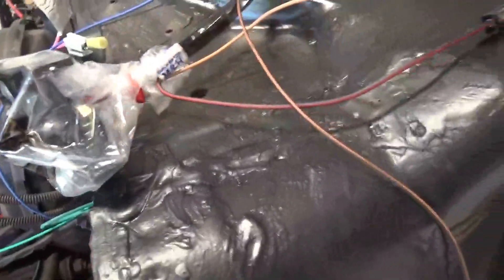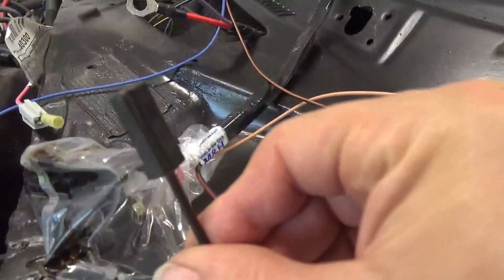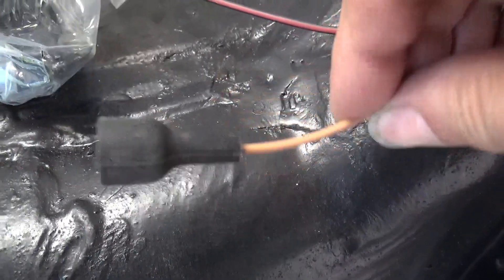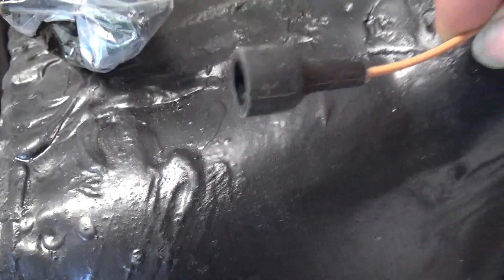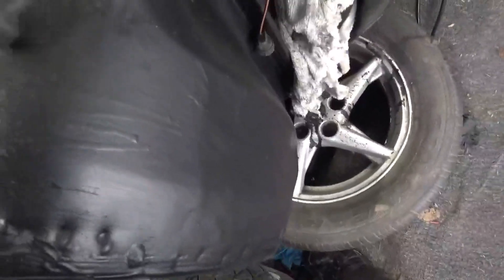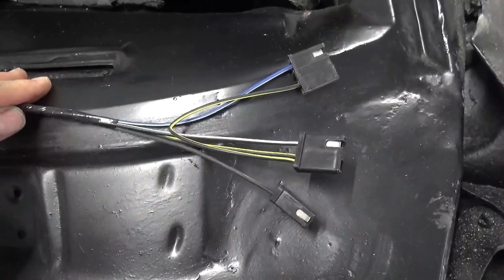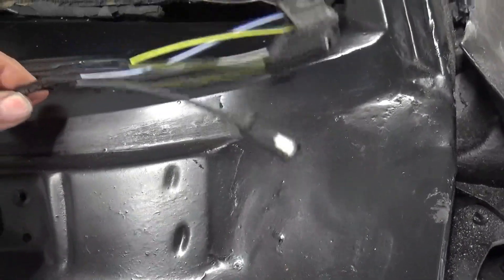This wire here goes up to the relay in the center position. This wire here goes to the brake distribution block, which tells you if you're low on brake fluid — it'll send a red light on your dashboard. These wires right here go to the windshield wiper motor.